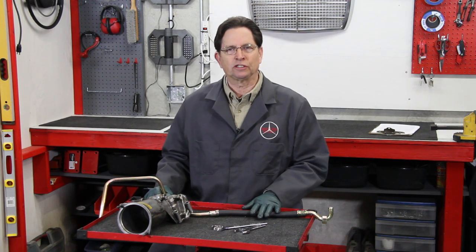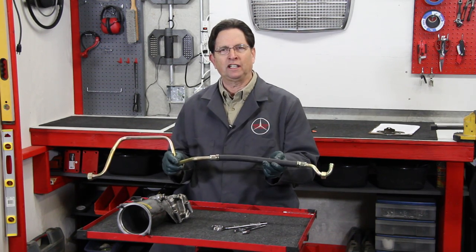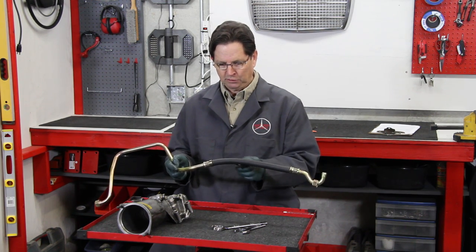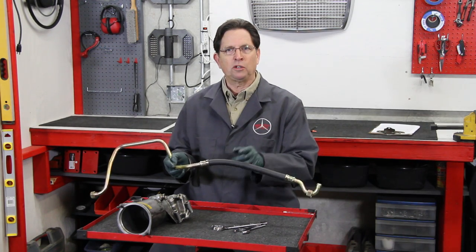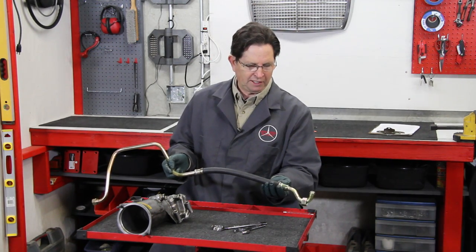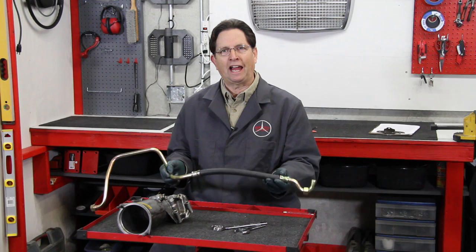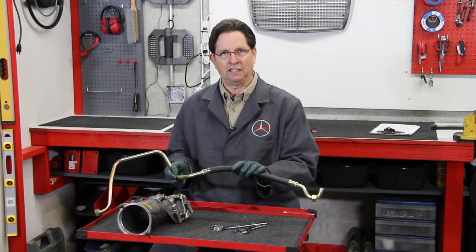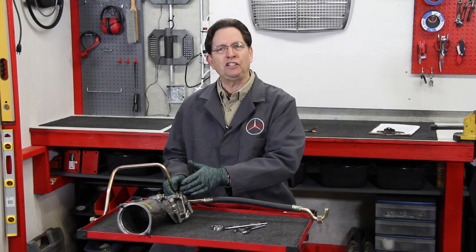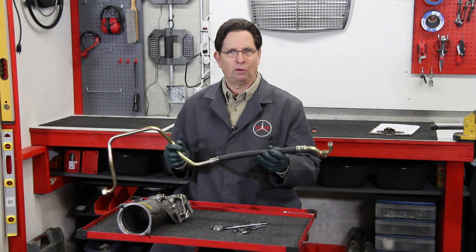I should also say something more about these oil cooler lines. Failure of this hose right here can lead to catastrophic engine failure — this has happened to a number of our customers, so this should not be taken lightly. You always want to inspect this area, as it's prone to rubbing against the V belts because it sits right below the power steering belt. These fittings can also loosen up and start leaking. If you do not know the history of these oil cooler lines — that they've been replaced within the last 10 years — I highly recommend replacing them for both your safety and the safety of your engine. If you're changing this oil filter housing gasket, this is a great time to replace these oil cooler lines as well.